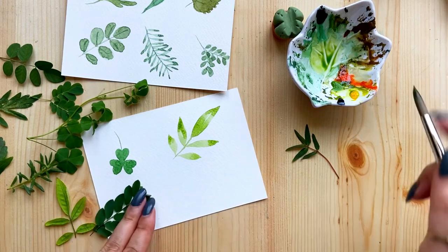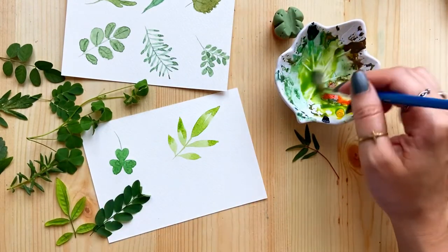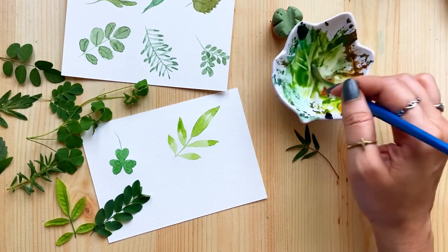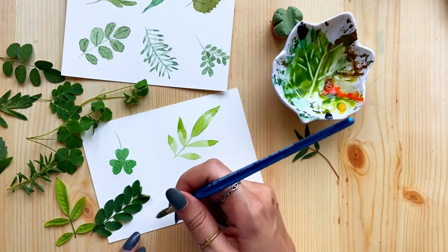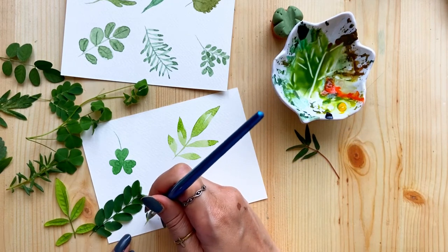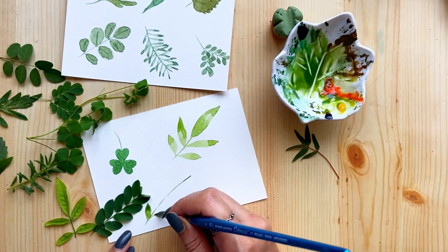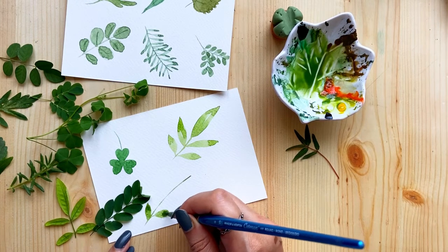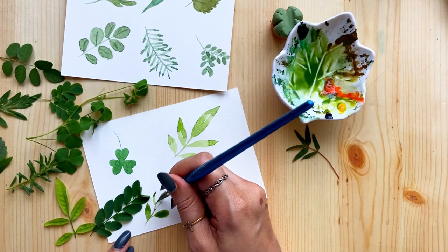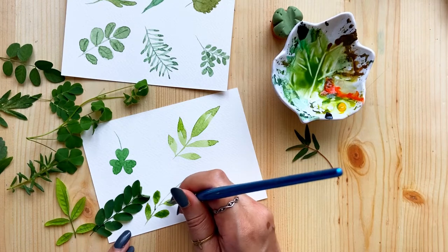Now let's move on to this one — leaves on both sides of the stem — but this one is slightly different because the leaves are alternate, not in pairs. You can see how different this one is, which is a lovely variation. I painted the stem using the tip, then I'm painting each leaf a little bit up from the last, and that's the pattern we'll follow — alternating, not at the same point.